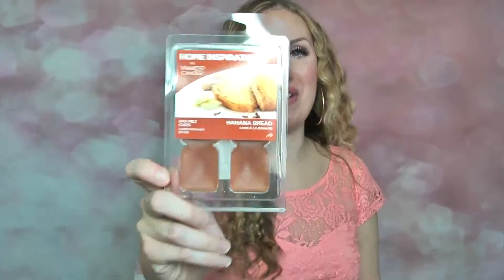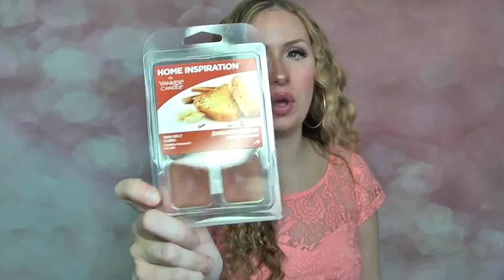Another one I did like — I wasn't sure if I'd love it but I did — was banana bread from this Yankee Candle Home Inspiration range. This is really, really gorgeous, really strong. It smells just of banana bread, like a lovely fresh banana bread. The banana in it is quite strong because some banana bread wax melts you don't pick up on the banana much, but this one you really do. So if you don't like banana scents, don't get it. I needed one cube and I absolutely loved it.